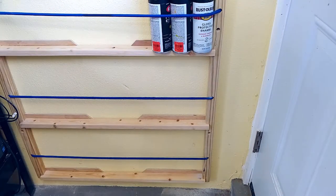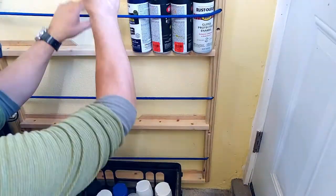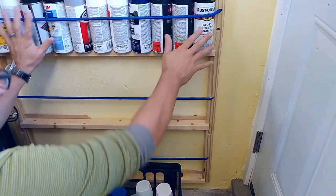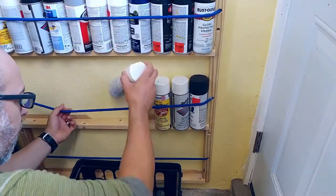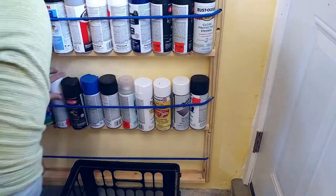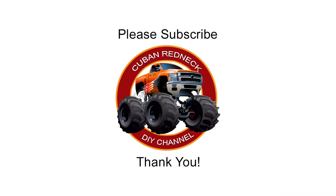As always, it was not pretty how we got here, but we got it done. I hope this video sparks ideas in your head so that you can design your own can storage solution. I look forward to seeing you next week with a new project. Please support this channel by subscribing, liking, and sharing, and don't forget to hit that notification bell. Thank you!